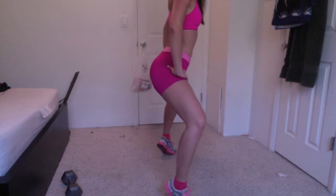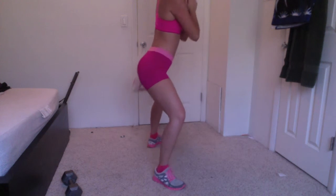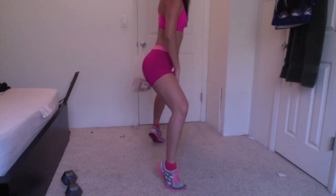This is a second position plie with raises. It's kind of hard to balance, so if you need to hold on to something that's totally fine. You just want to keep it slow and controlled.